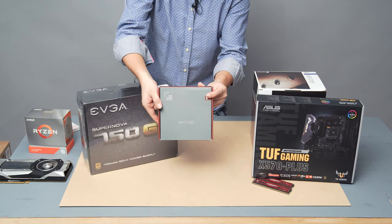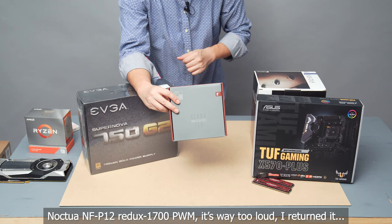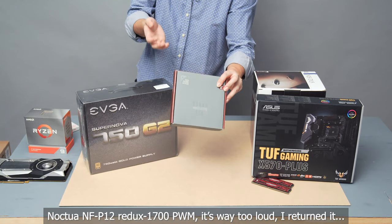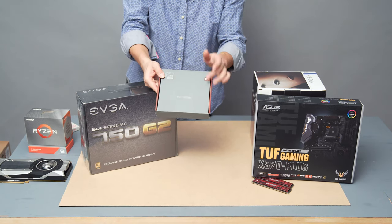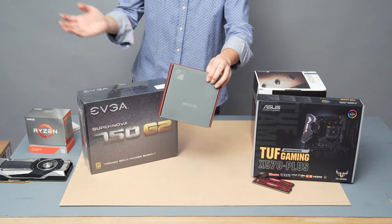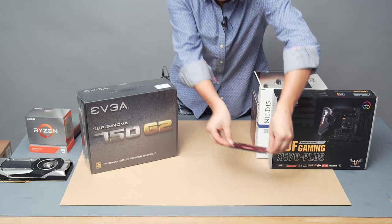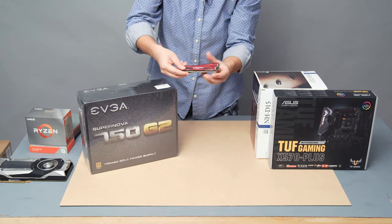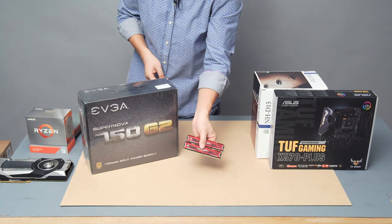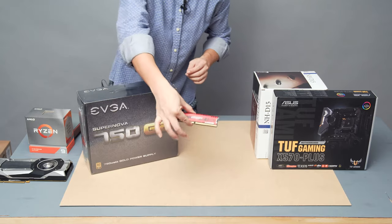This is a Noctua NF-P12 Redux 1700 PWM 120mm fan, which I'm going to use on the back of the Meshify-C as an exhaust fan. I only have one exhaust fan but three 120mm fans set up in the front, so any help getting air out is going to be really helpful, giving the case positive airflow. The memory is from my 3900X build — Ballistix DDR4-3200 RAM, with two 16GB sticks for 32GB total running in dual channel mode.